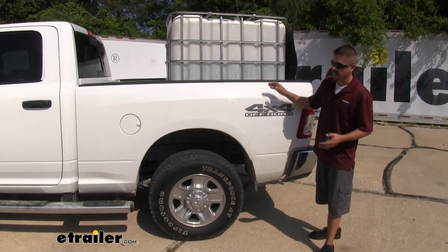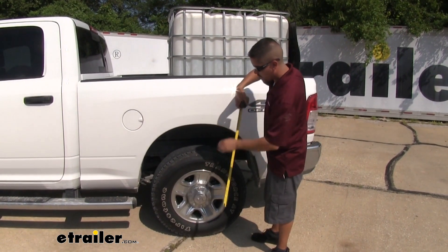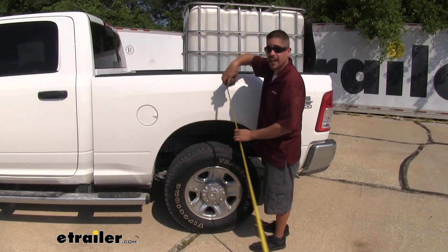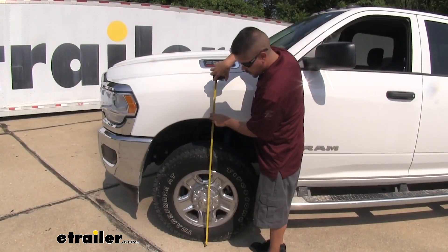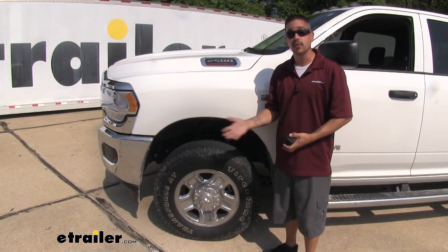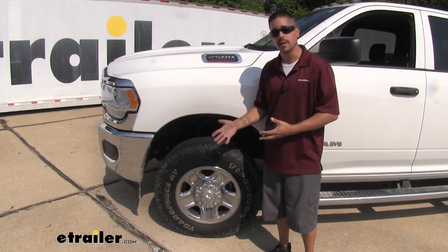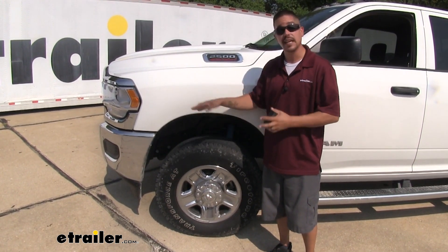With the load added, you can visually see the wheel well is closer to the tire. Measuring at the same center-line point, the rear is now only about 41 and a half inches — it dropped quite a bit. Moving to the front, we're up to about 41 and a half inches as well, so the front end rose, which causes tire wear issues from alignment changes, strain on the front suspension, and headlights pointing off-angle.